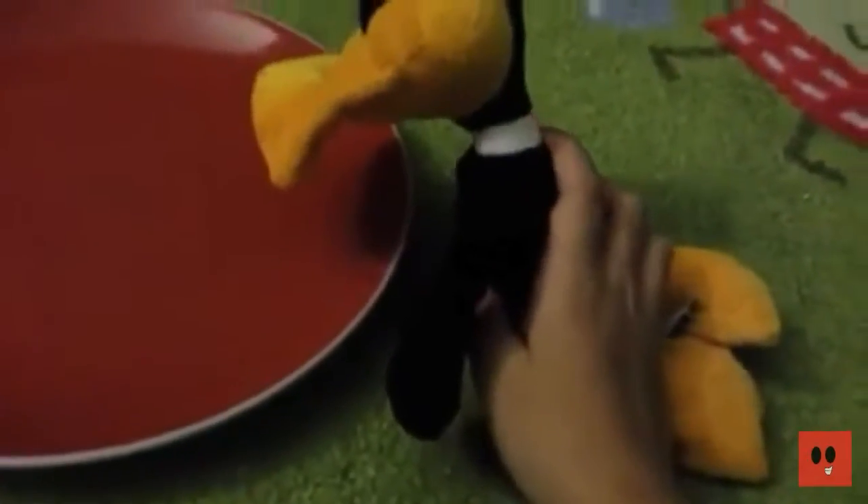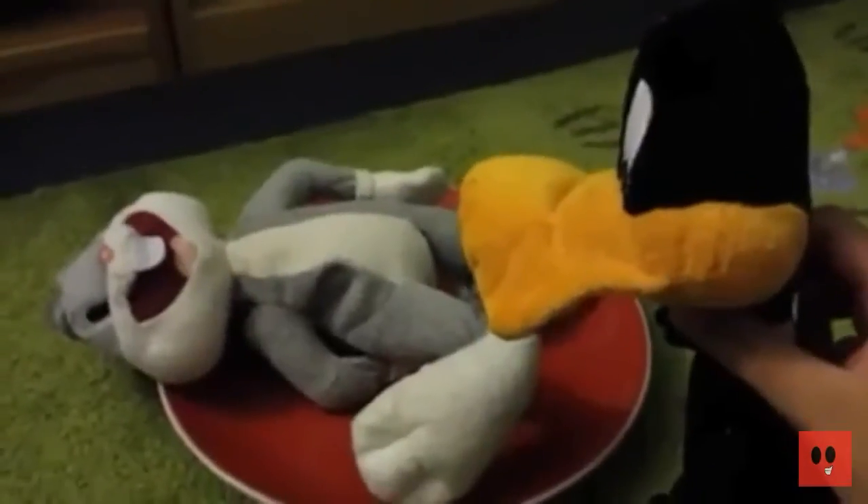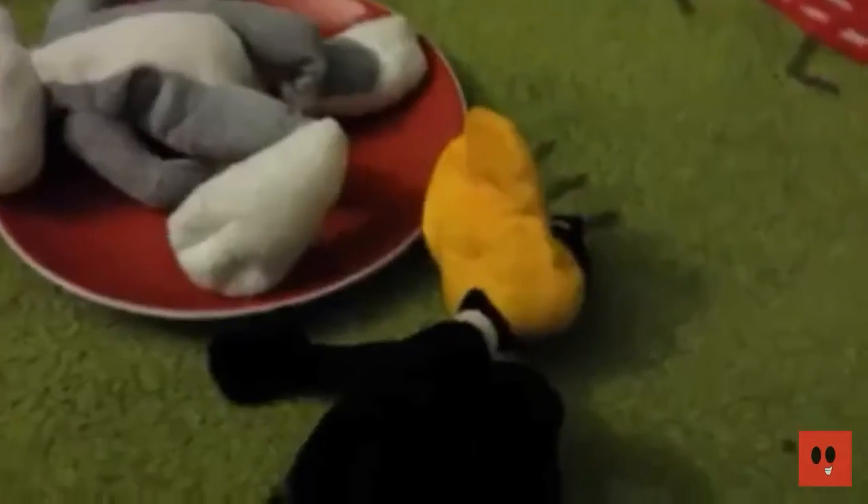First, you get a plate. Then you add Box Bunny — just put him over there. Wait, what are you doing? Then you cover him with butter.